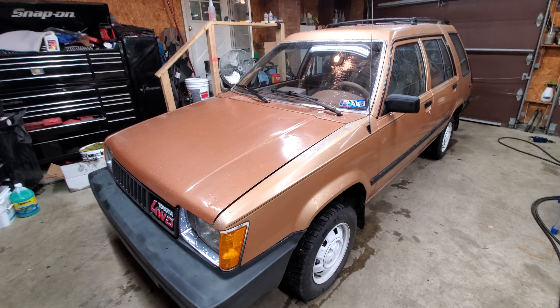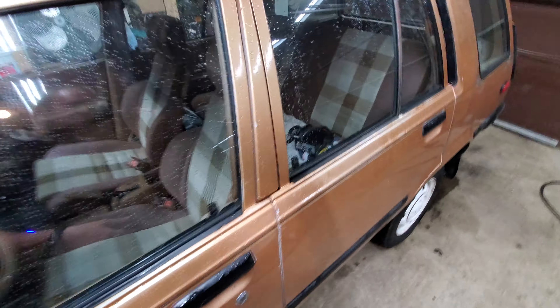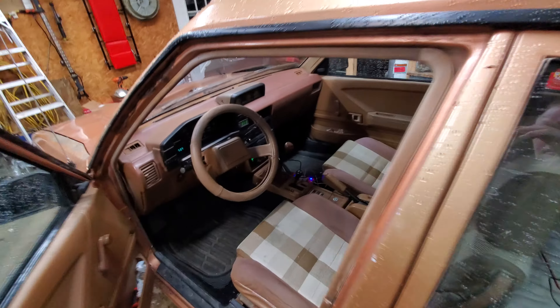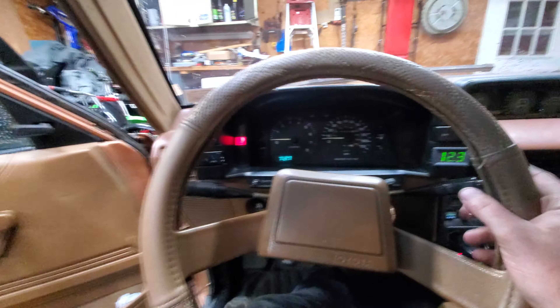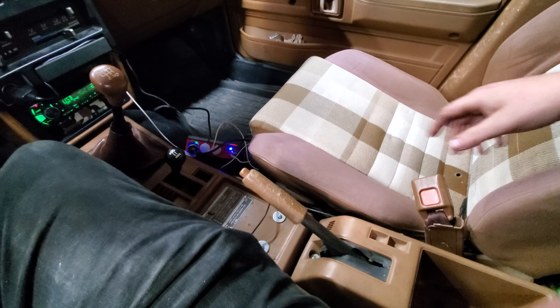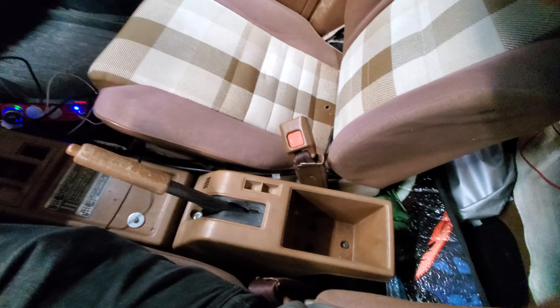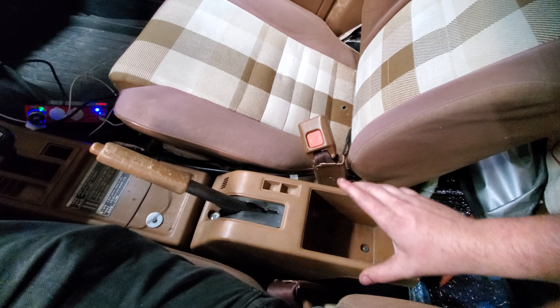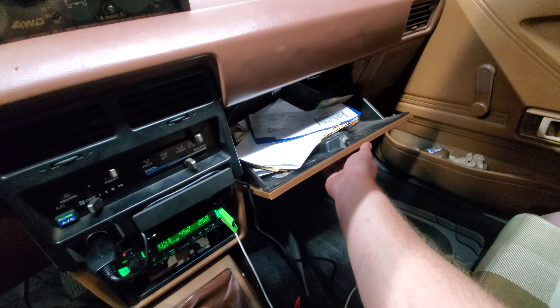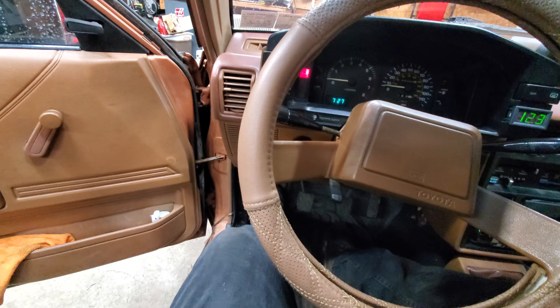This is my 1983 Toyota Tercel wagon, stick shift, shaker edition — you know, the good stuff. For any of you Tercel fans that still drive one of these, you know the interior lacks big cup holders and storage. That's what you get, and that's always full of parts and papers, because that's what it's for. So you really don't have anywhere else to put stuff.